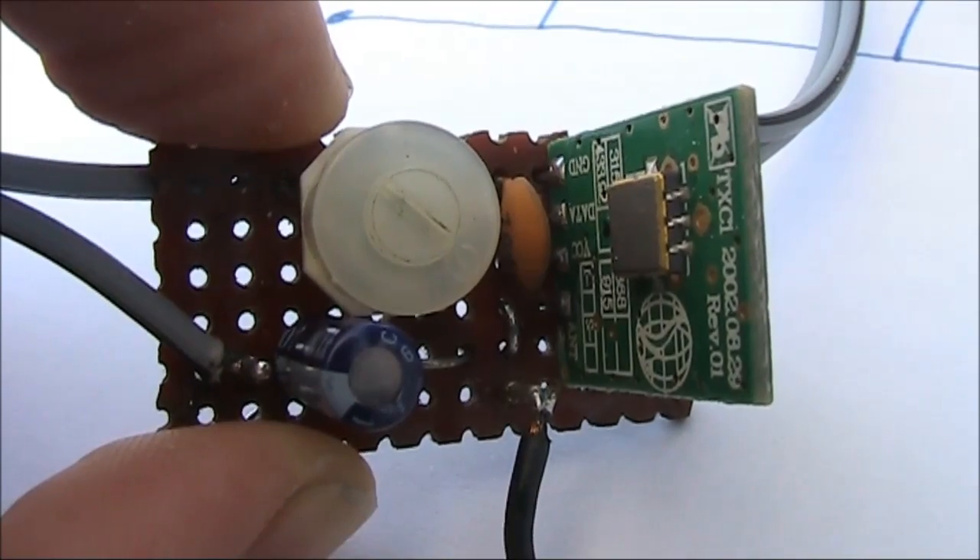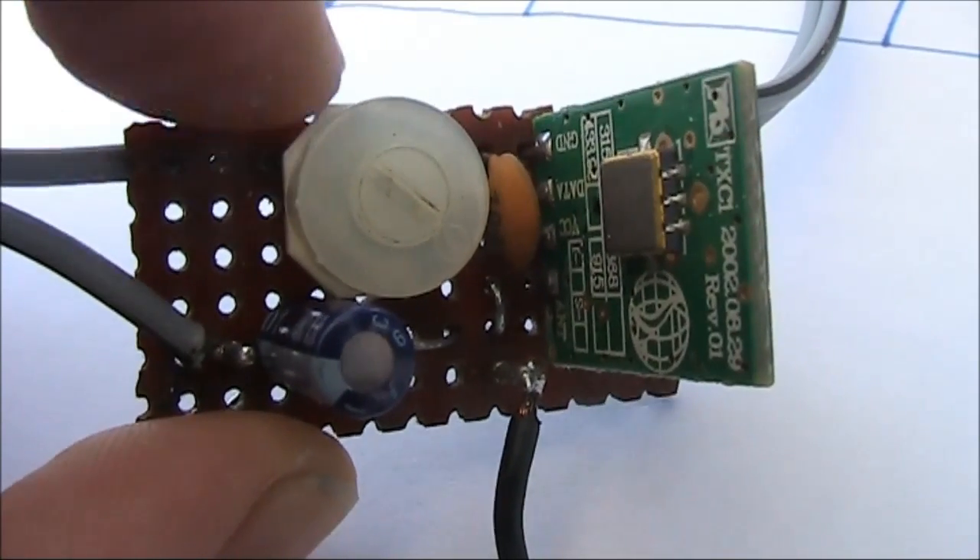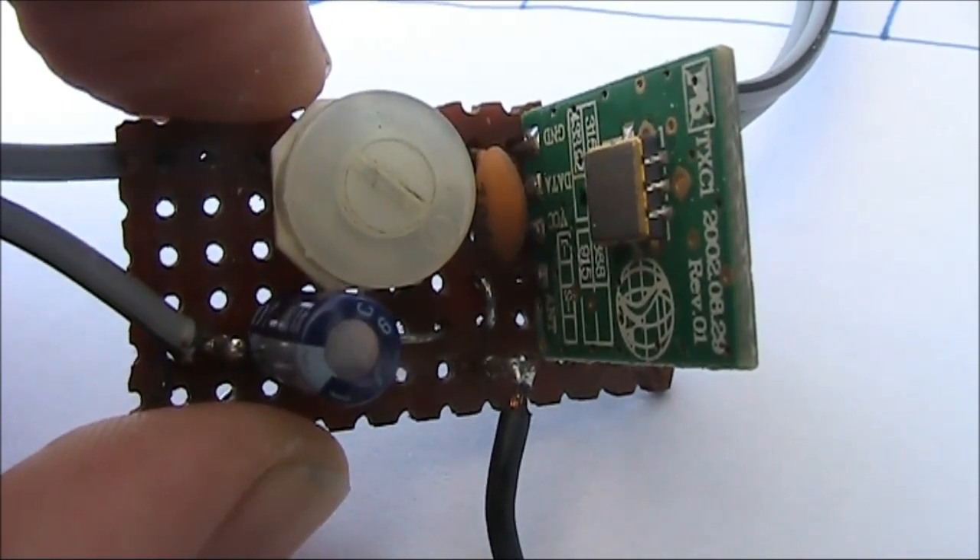Varying the DC bias changed the transmitter frequency a little bit. That allowed me to escape interference and get longer range. For instance, with this set up on the kitchen table, I could walk around 500 metres and still hear this device. Here's the mounting board for the transmitter module — much the same as before, except I've added a 20K trim pot for the bias.